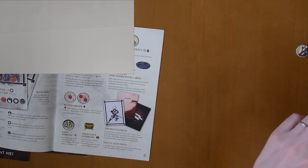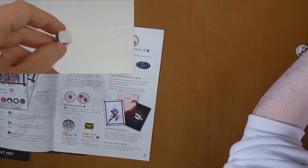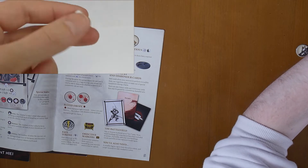Test of Honour comes with its own special dice. This includes a side for a miss, a cross which also counts as a miss, and then a single sword and a two-swords result.